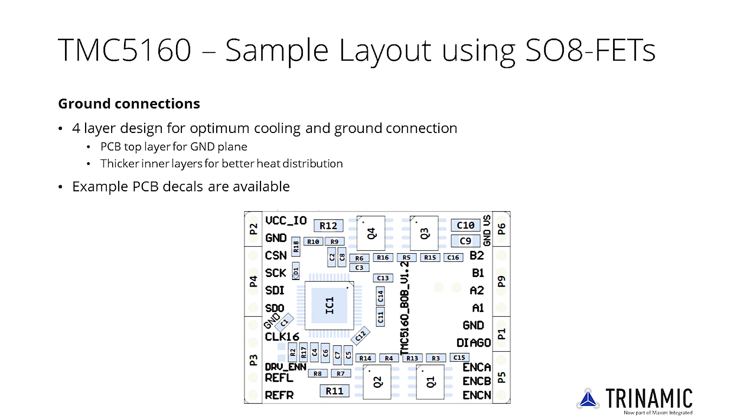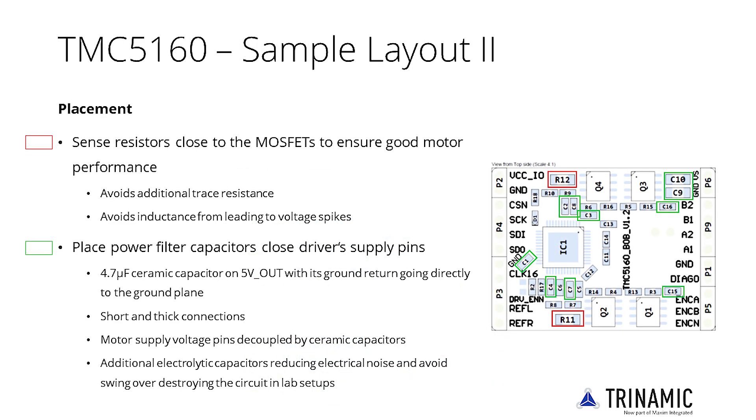Connect the PCB top layer to a large PCB ground and use thicker inner layers for better heat distribution. In the motor driver circuitry, highly sensitive analog signals are close to high current motor and gate current tracks, so good placement is essential. Keep symmetric placement and layout for both sense resistors — highlighted in red — while placing them close to the power MOSFETs. This avoids additional trace resistance and inductance from leading to voltage spikes.